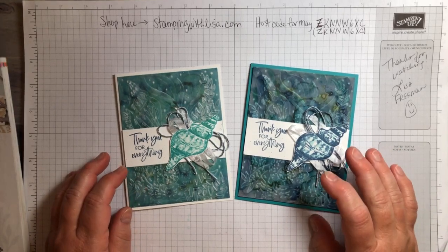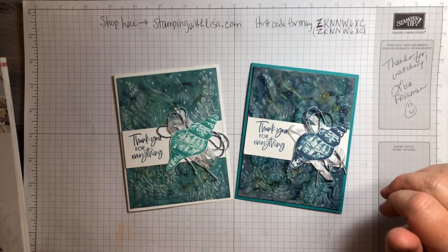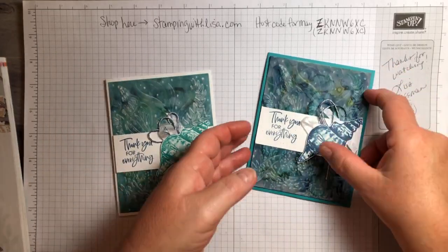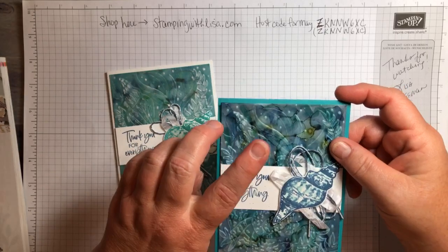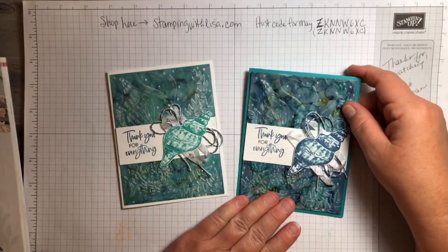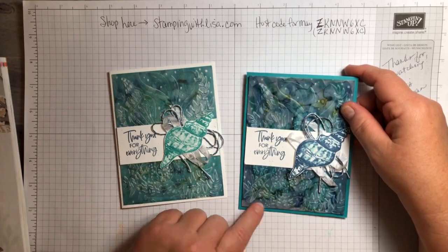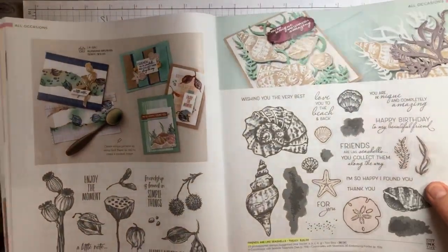So these are the cards I'm going to show you today. They're pretty much the same exact cards — the only difference is the piece of vellum. This one is face up, this one is face down, so you get the more muted look on this one. I've got this backed on Bermuda Bay, and this one is backed on Misty Moonlight. I posted this on Facebook and asked for everybody's opinion — this one won by a landslide. Most people favored the darker one, so we're going to be doing the darker one.